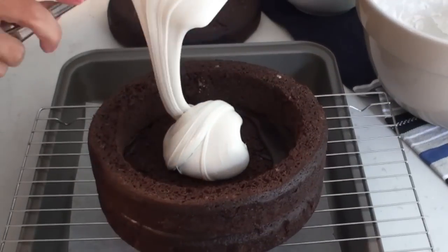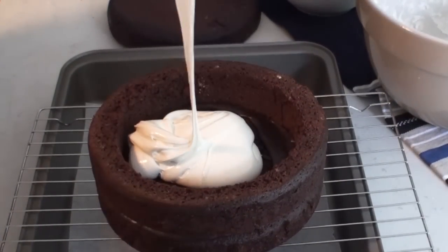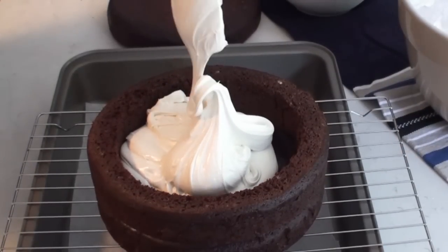Now I can start to fill the centre of my Ding Dong with this creamy marshmallow filling. It's a bit of a sticky process but keep going and you'll get there in the end.